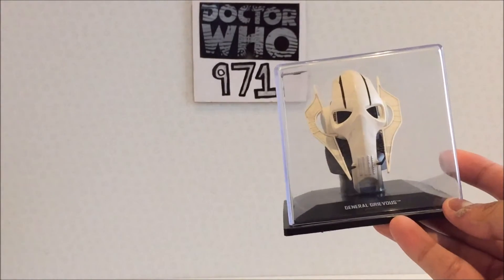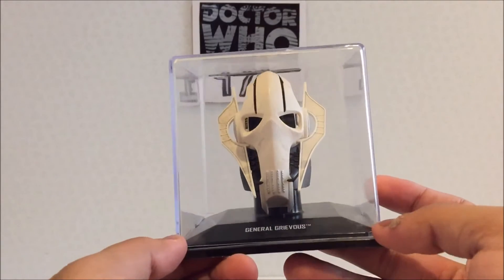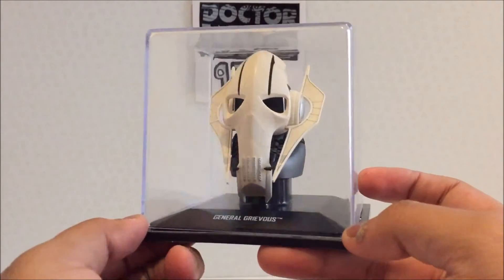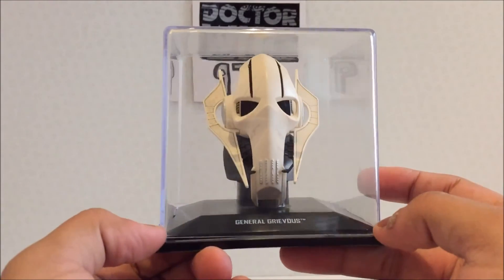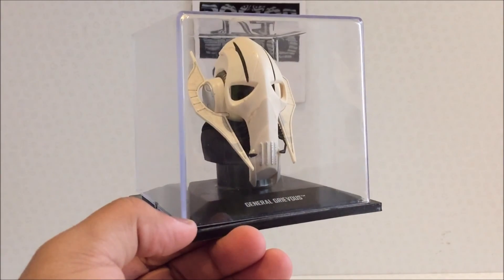Nothing else I can say to be honest. It's one of the most basic helmets we've got, minus the Stormtrooper I guess, which doesn't have all that much detail either. Anyway, thanks for watching guys — I'll be sure to review more of these in the future. See ya, take care.